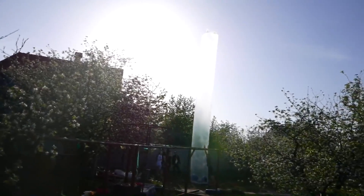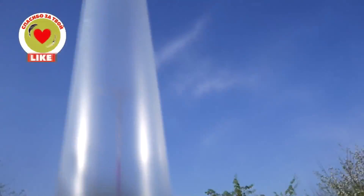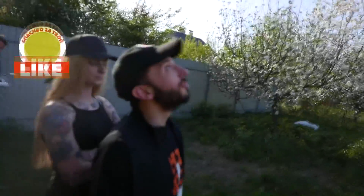It worked! We made it! It's so big! It turned out really gigantic!